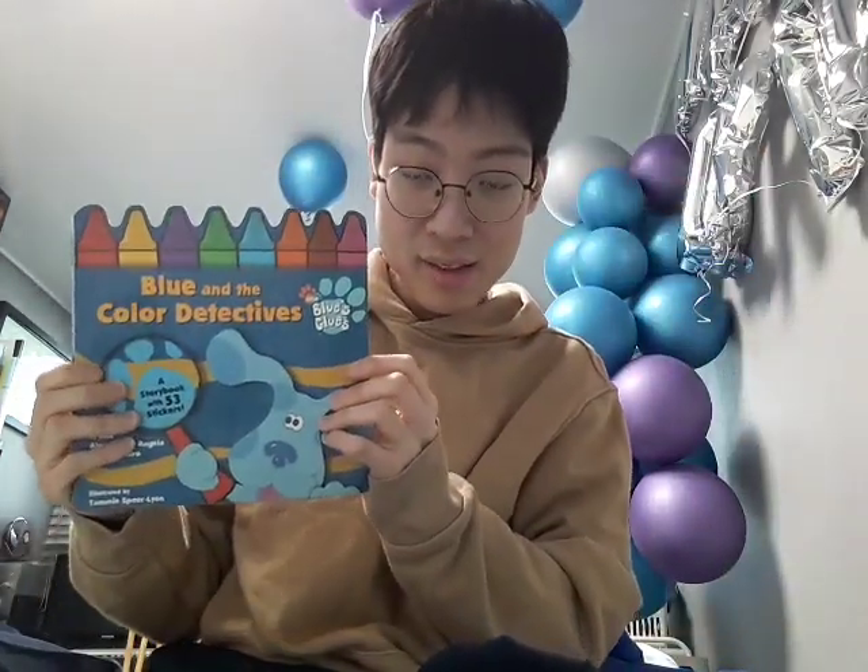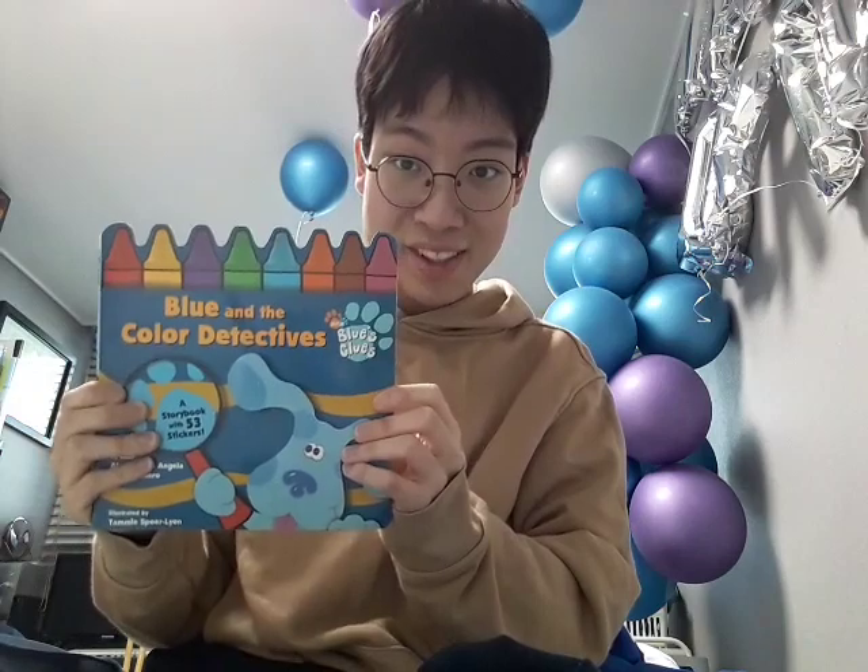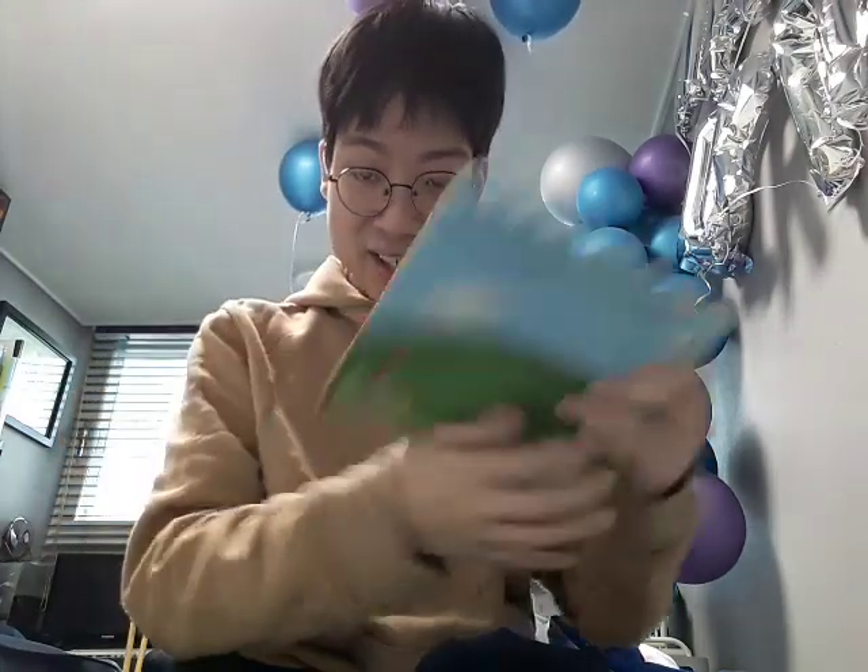Hey guys! Now, I know that this is not an unboxing video, but look what I got in the mail today. Blue and colored in the text book. Yeah, and here's the back too.